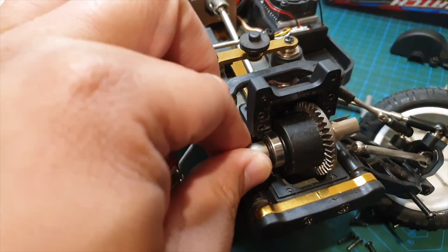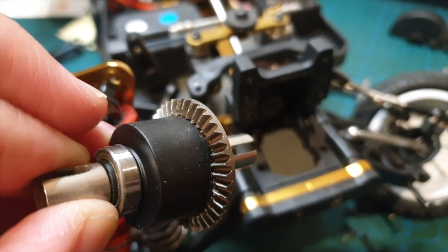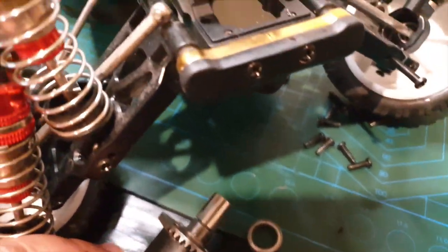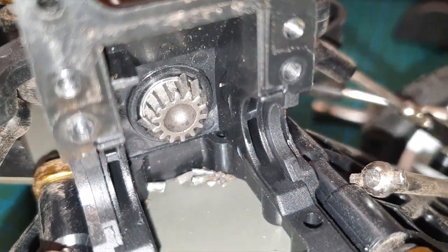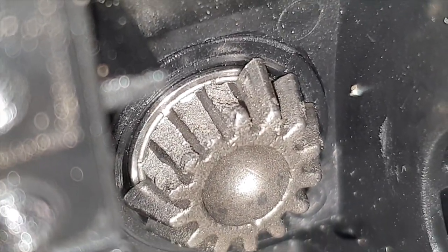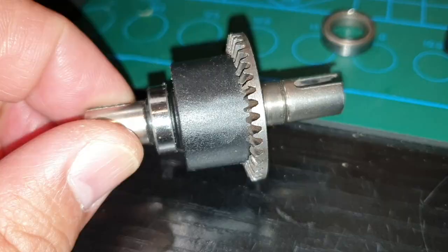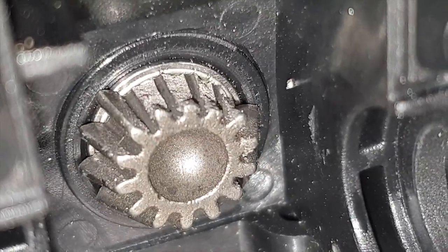I've just removed the front diff casing and I can see tiny fragments of steel here. The crown gear teeth seem to look okay though. There's no grease on this whatsoever — that's just crap. Look at that — teeth fragments all over here, bevel gear is wrecked. Didn't even bash it hard. The crown gear on the diff looks absolutely fine, but there's no grease. I wonder if the lack of grease contributed to this — let me know in the comments what you think.